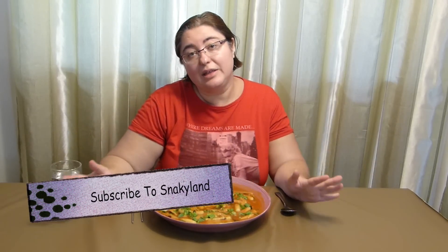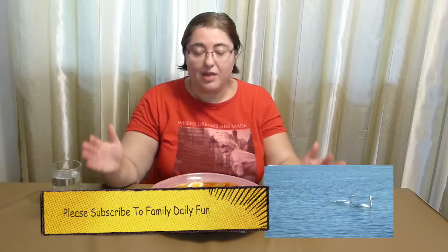Hi everyone! Welcome to Loving Life. My name is Victoria and today I'm alone again doing Mok Mank with Tad Buki.